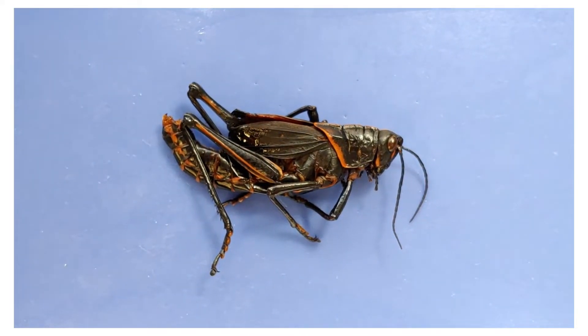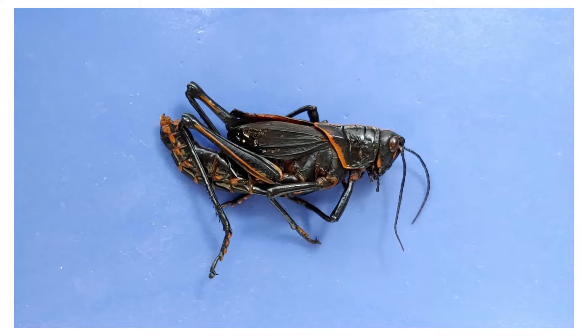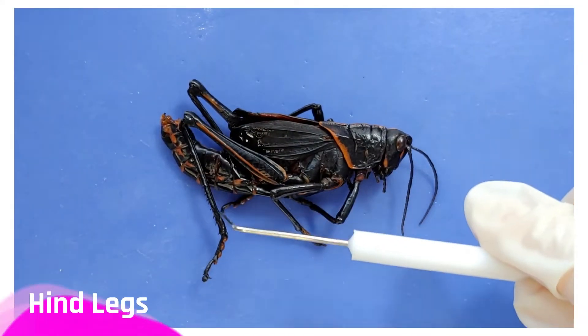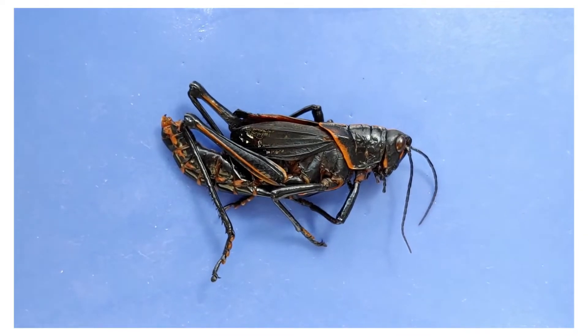Now, grasshoppers don't believe in false advertising — they do exactly what you'd expect them to: they hop from grass to grass. To do this, they need some real solid tools. First of all, you can see that they have long hind legs. These legs are modified to help the grasshopper jump long distances.